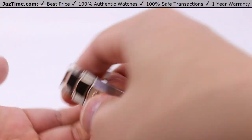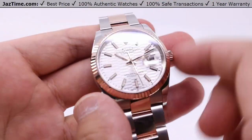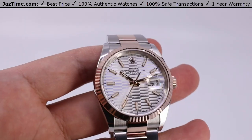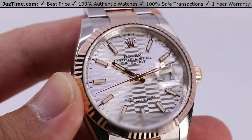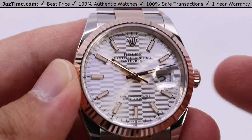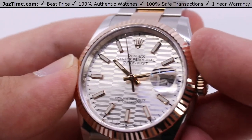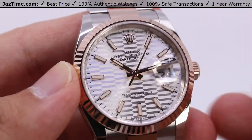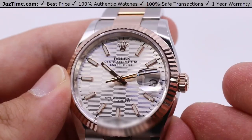But enough of what I think — what do you guys think about this watch? Let us know down in the comments what you think about this Rolex Datejust 36 with the silver fluted motif dial, oyster bracelet, and Everose gold bezel — two-tone, of course. The reference number is 126231. If you liked this video, hit the like button, comment, and subscribe — hit the bell notification so you can be notified when we go live with another video. If you'd like to purchase this watch, we can get it for you at JazTime now. Hit the link in the description to go to our website at Jaztime.com, where you can see this watch as well as the Jubilee bracelet version.